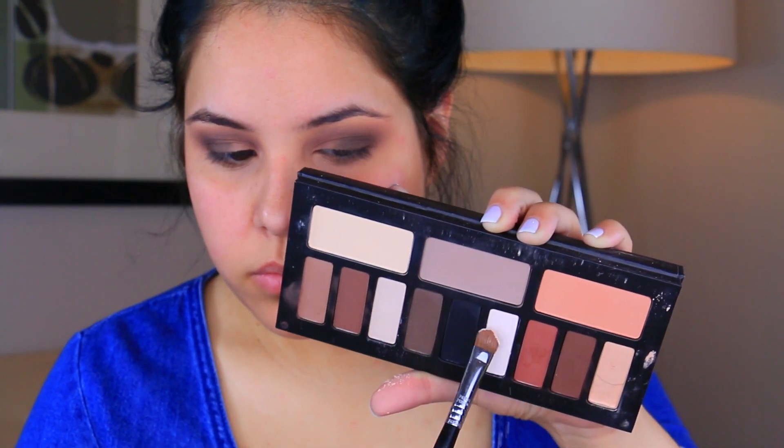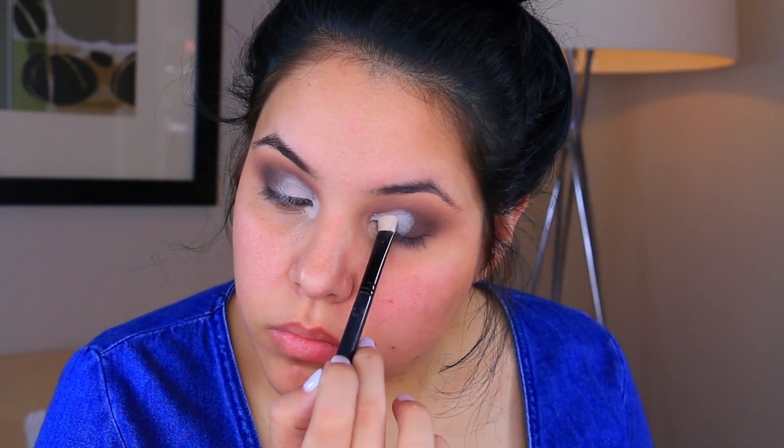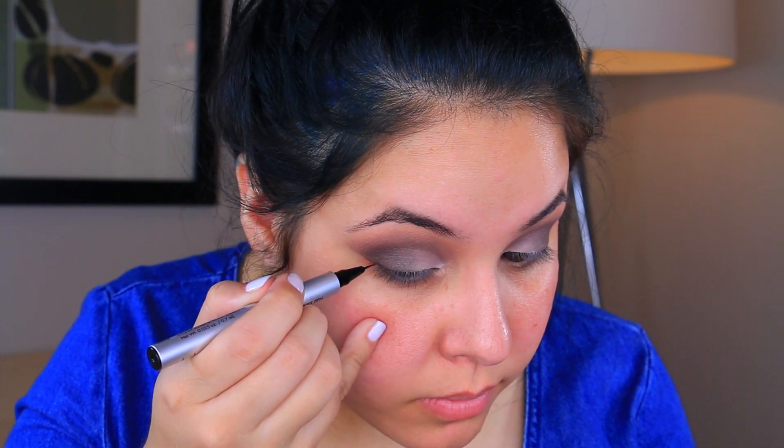You don't have to be precise with this. Then I took the dark gray eyeshadow with a Sigma E25 — a more tapered blending brush — and I'm just going to focus this color in the outer corner, blending it upwards to meet the crease colors and also blending it inwards just a tad. Now I'm taking the two white shades from the palette. I did take this with a MAC 212 brush and I'm putting it in the inner corner, then going back in with the E25 to blend everything together so it flows as a gradient. I went ahead and took a makeup wipe to remove any excess and make everything extra clean and sharp.